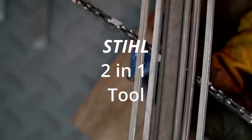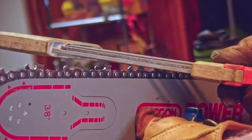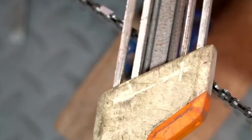Many tools today do the same task with less work. The steel two-in-one tool: keep the tool 90 degrees to the guide bar, follow the top angle. All filing takes place inside to the outside of the tooth. Follow the pictures on the tool as directions for proper angle.